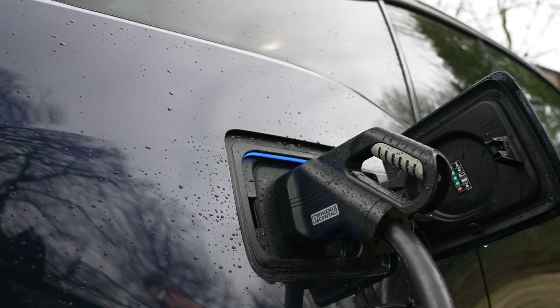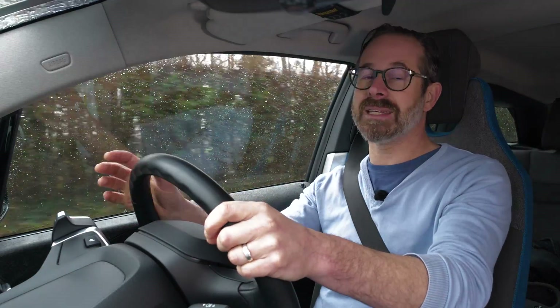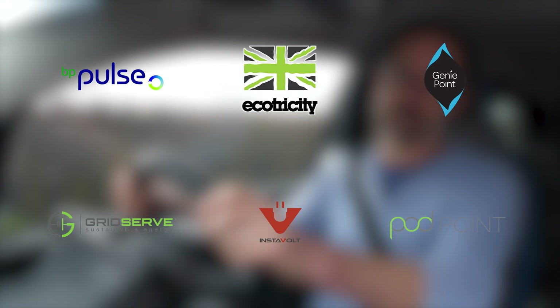If you'd like to find out more about rapid charging, or you have any questions about living with an electric car in general, please be sure to get in touch. Please also be sure to watch our in-depth public charging video, as well as our other how-to videos on the other charging networks on our YouTube channel. Thank you very much for watching.